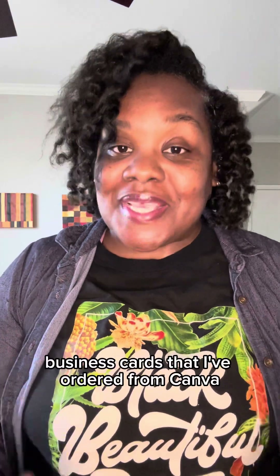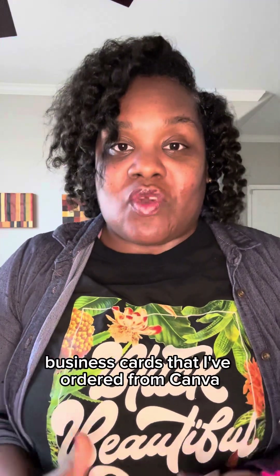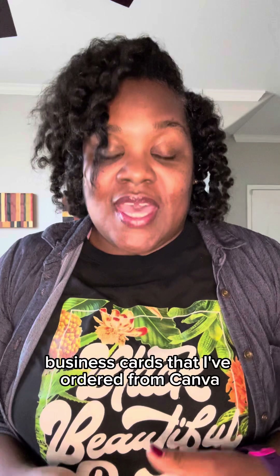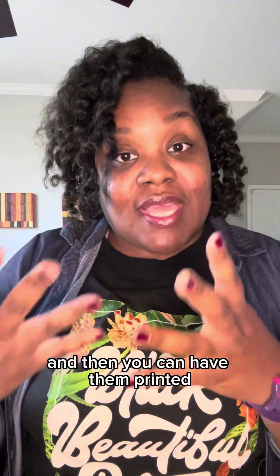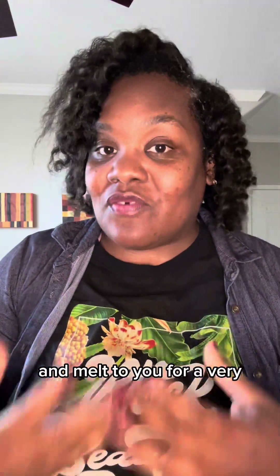So in today's video, I just wanted to share with you my updated business cards that I've ordered from Canva. With Canva, you can design your business card and then have them printed and mailed to you for a very, very low cost.